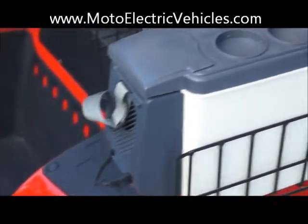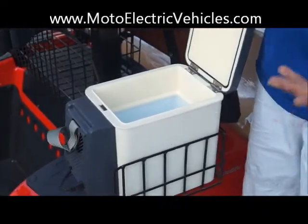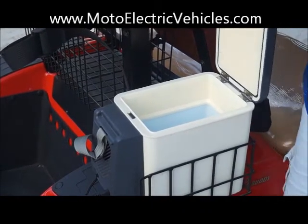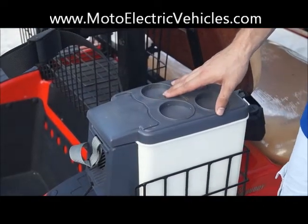You just put your drinks in here. It's actually pretty deep — I'd say you can maybe fit four or five soda cans in here. It's a cool feature to have on something if you're at the beach or using it as a residential use type vehicle.